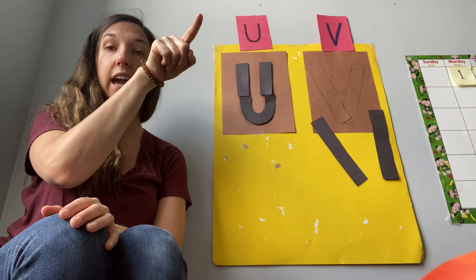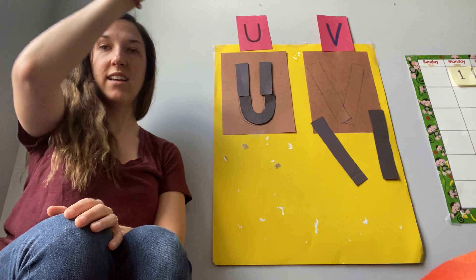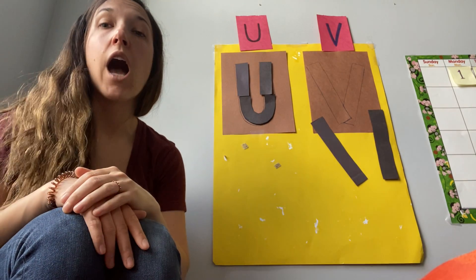Let's try tracing it in the air. Are you ready? Go down and up, down and up. Very good! Now the sound that the letter U makes is U.